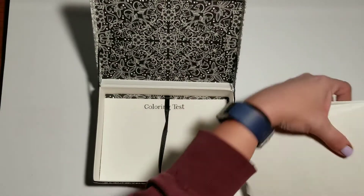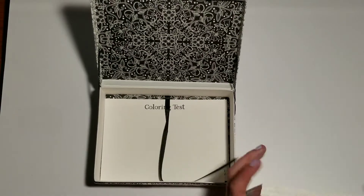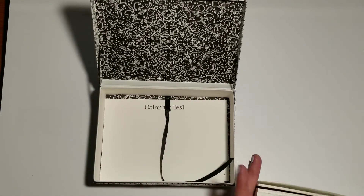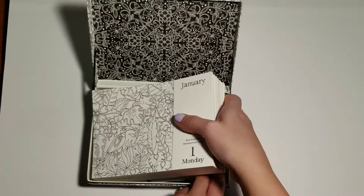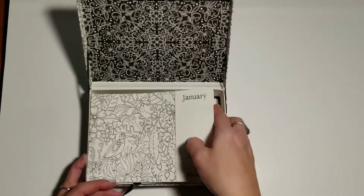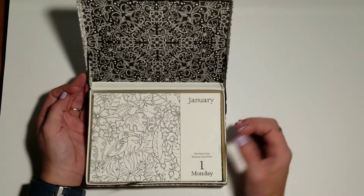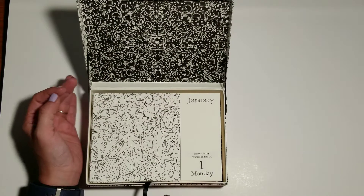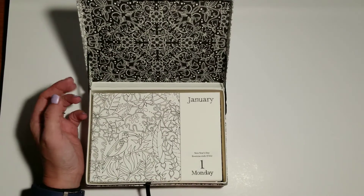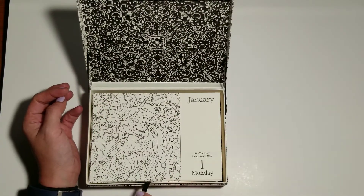That is the daily calendar — you'll literally have something from Johanna Basford to color every single day. I think it would be cute for all of us to share our birthday images. I'll do mine when I get to it, and I'll start sharing these in the Johanna Basford Your Pages group as I finish them, so that's going to be at least one post a day. Some days you just don't feel like coloring, but those days are few and far between for me.